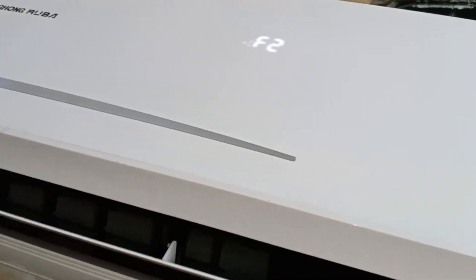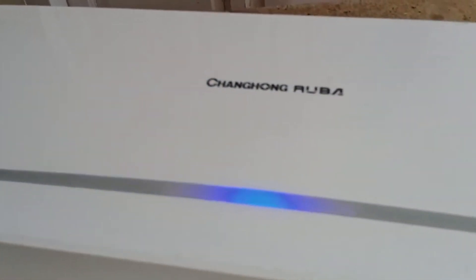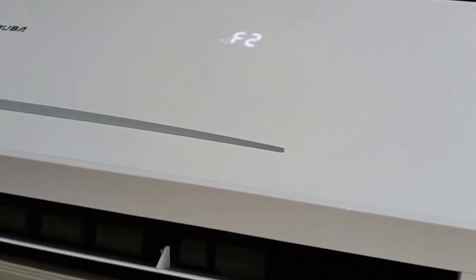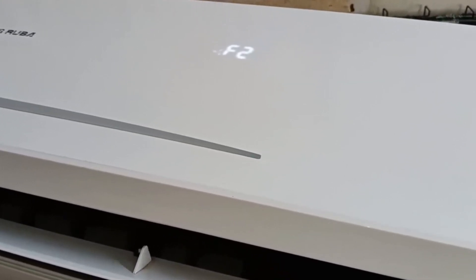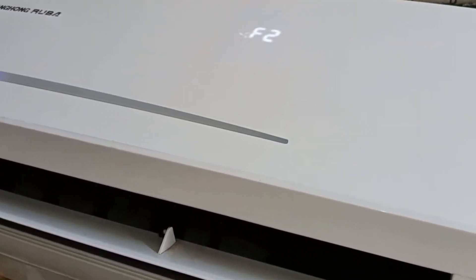Now that the error code we've been discussing has appeared on the display — as you can see, it's showing F2. Whenever you see the F2 error on a Changhong Ruba DC inverter air conditioner, it indicates that the outdoor unit's temperature sensor has become faulty or has short-circuited. To fix this, you need to open the outdoor unit and replace its temperature sensor. If, after replacing the sensor, the F2 error still doesn't clear from the display, it means there could be a fault in the outdoor PCB. In that case, you'll need to have the outdoor PCB checked or repaired. By doing this, you can restore the unit to proper working condition.